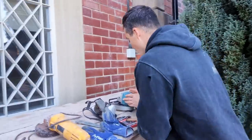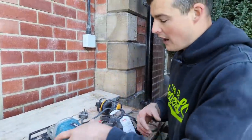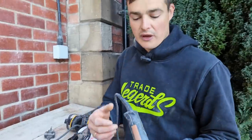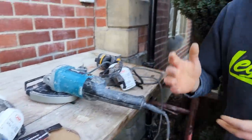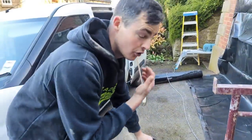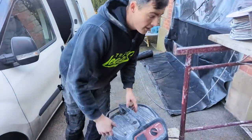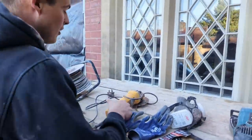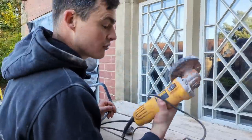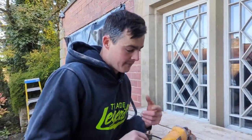First of all we need a selection of tools — there are tools you need and tools I recommend. I recommend a wall chaser with a dust shroud and hoover attachment. You could also do with having a hoover if you've got a dust attachment to your grinder. This is a really dusty job, so having a hoover to catch all the dust is really important. If you haven't got that, a four-inch grinder like this will do, but there will be a lot of dust, so just bear that in mind.